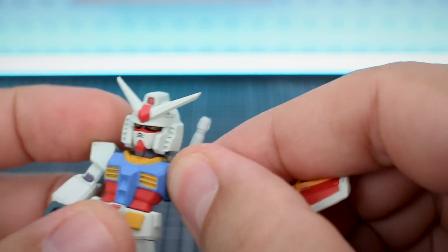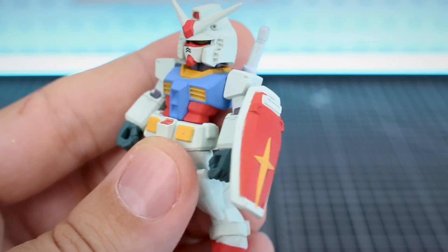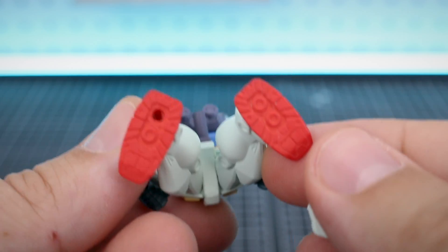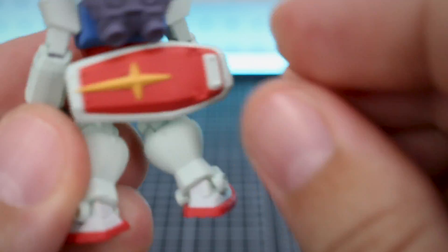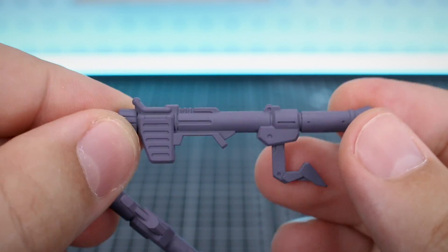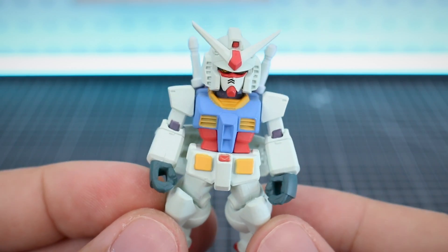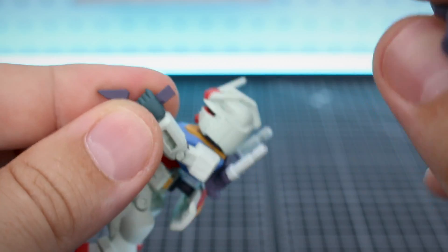As for the shield, this can be plugged onto the side of the arm like normal, but you can also plug it onto the back skirt using a little adapter piece that plugs right in there. I'll show you some of the detail up underneath the feet and the backpack - very nice. That plugs onto there, and then you can plug your shield onto the back for storage. And then we've got our two hyper bazookas, which are very nicely detailed. Just need a little bit of paint to make them more color accurate.